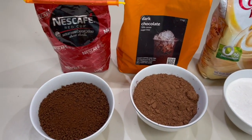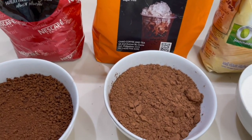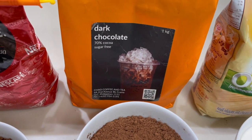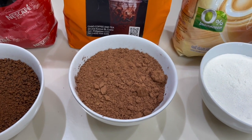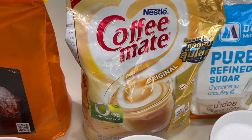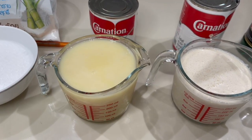For the dry ingredients we are going to use instant coffee — I'm using Nescafe Red Cup, but you can use whatever is available to you. For the chocolate I'm using unsweetened dark chocolate and my own blend. If you use Milo or Ovaltine that will be sweetened, so you might have to adjust the proportion. For the creamer I am using Coffee Mate, and white sugar.